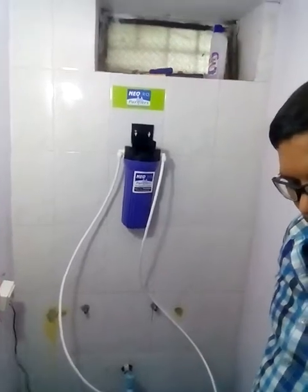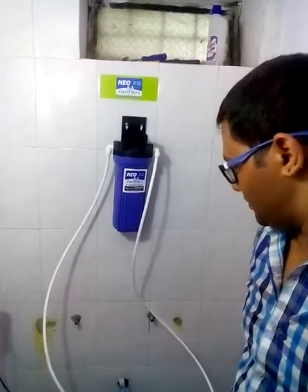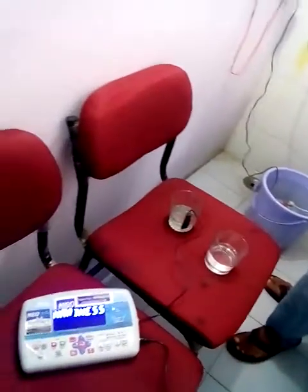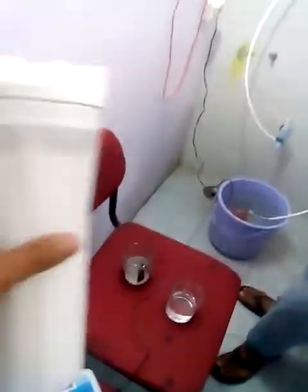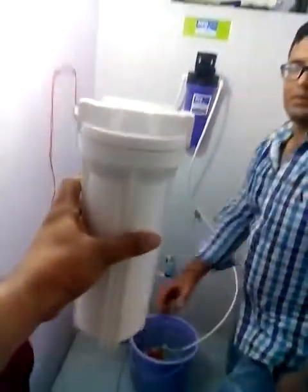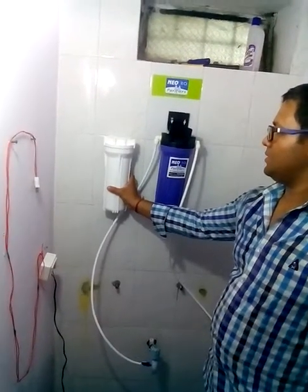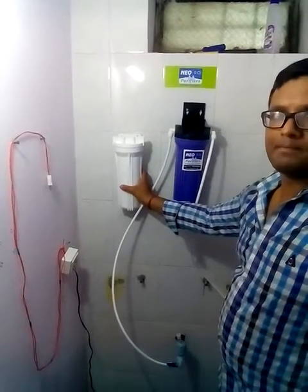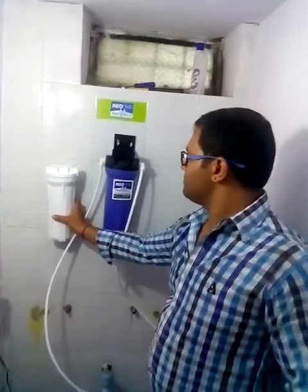We will also be giving you another filter with this — it is called a pre-filter housing. This is going to help a lot. This is the extra filter we give with the water softener. Inside it we provide a candle which needs to be changed every three months. That candle removes all the dust particles from the water, and the blue color filter — the water softener — makes the water very soft.